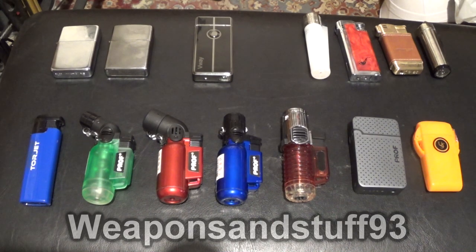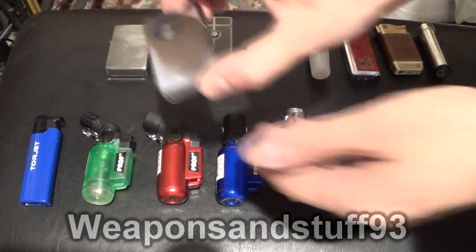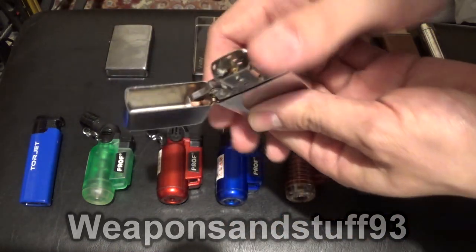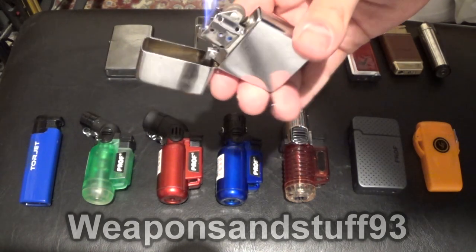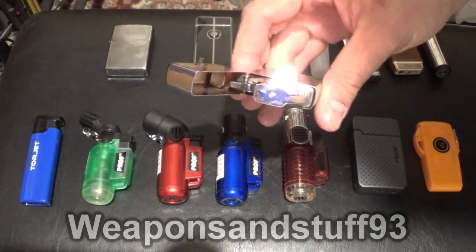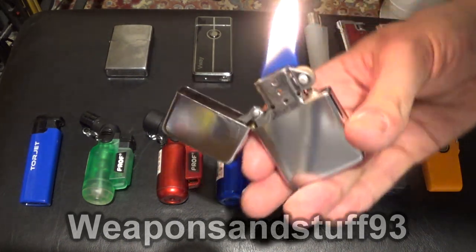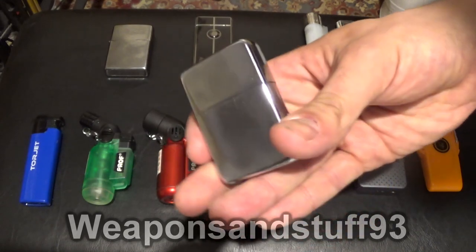We're going to start at the top left, and what we've got here is a Chinese Star lighter, a copy of a Zippo. Basically very similar to a Zippo, but not quite as good. The flame tends to flute a bit more than a Zippo, and it tends to run dry a little bit faster as well. So that's the Star lighter — basically just a Zippo.